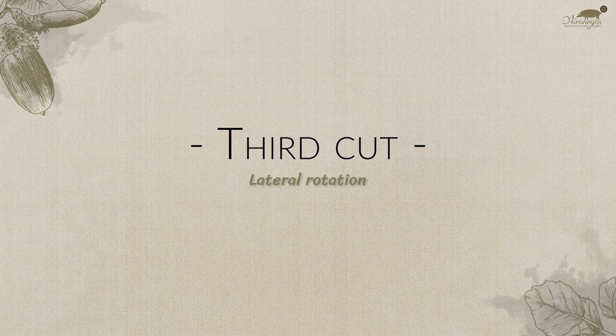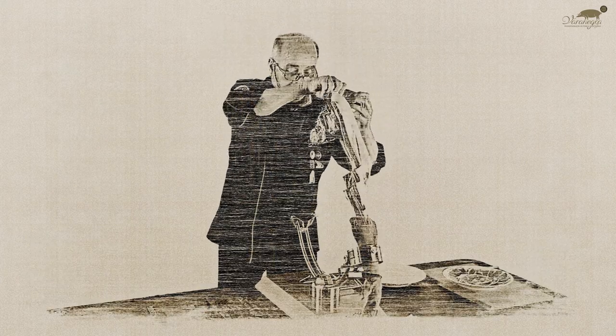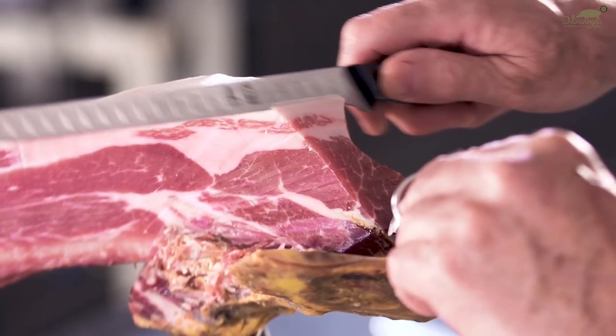Third cut — lateral rotation. With the femur already exposed in the areas of the massa and contramassa, we rotate the ham again and begin the third cut to achieve a better balance between lean and fat tissue.